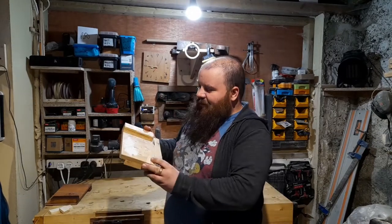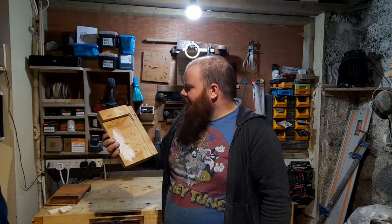Hello, I'm Mike and this is my workshop. And this is the bench hook that I use in all of my videos. It is the most I'm allowed to wear on YouTube. But let's just say it's past its best.